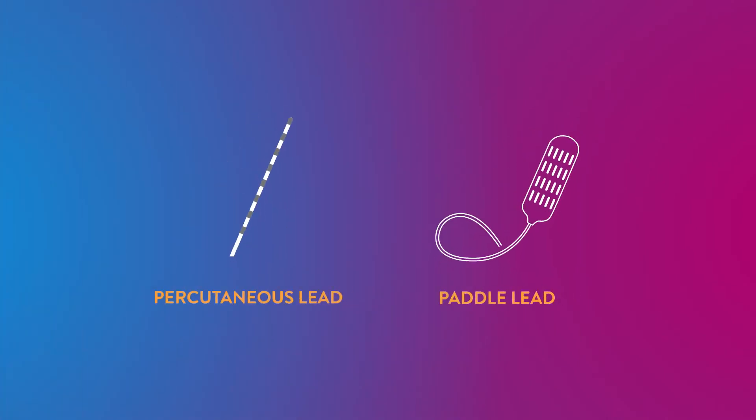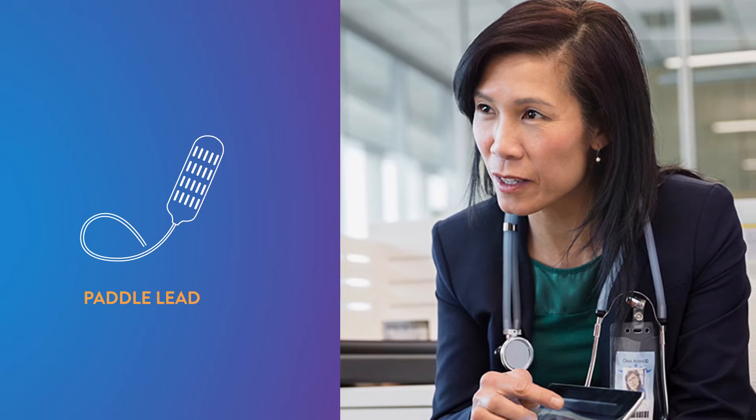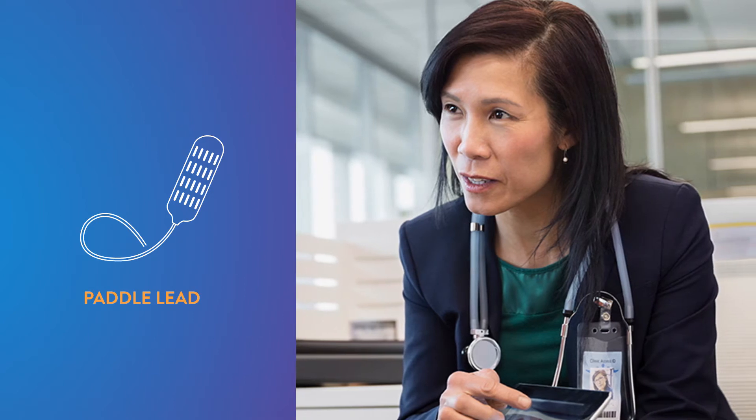There are two different types of leads that may be placed during the implant procedure: percutaneous leads or paddle leads. Only your doctor can determine the best lead type for you. This video will cover the procedure to place the paddle lead. To learn more about the placement of percutaneous leads, please see the percutaneous lead video.